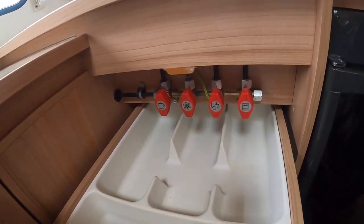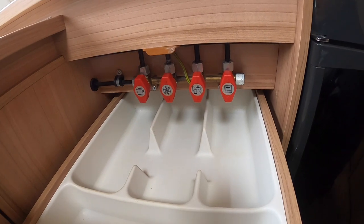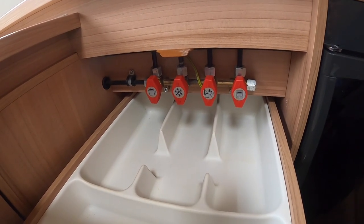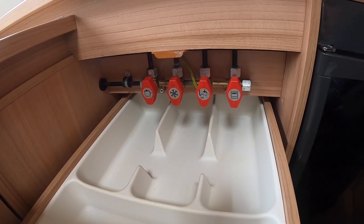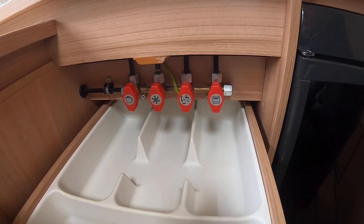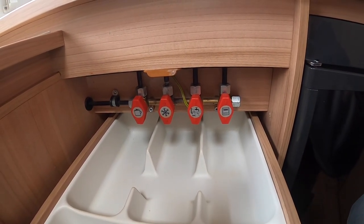Underneath your sink is your cutlery drawer, but there are also these red taps which are your gas isolation taps. Any problems with gas, always isolate at the top of the bottle. These are mainly for when the vehicle is habitation serviced — a technician will test your gas appliances and make sure they are all working correctly and to the regulations that are set in place.